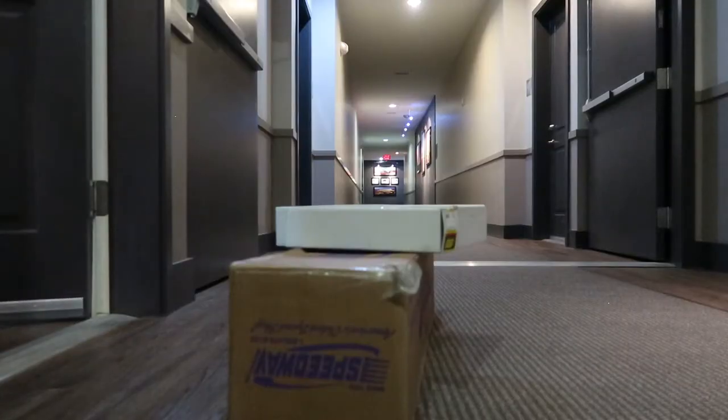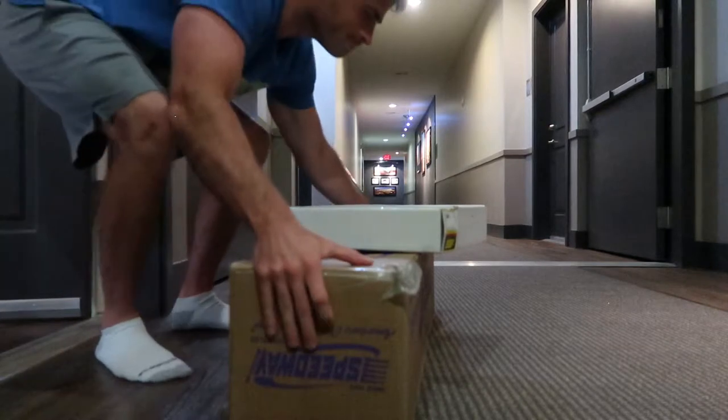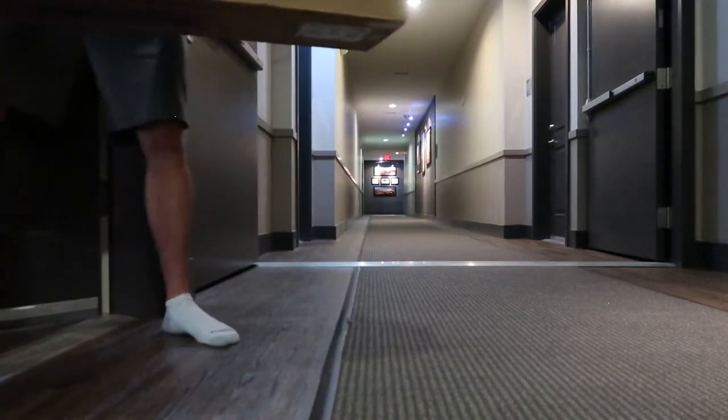Alright, let's go see what's in those packages. Alright, first package.